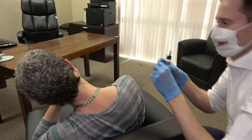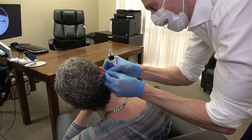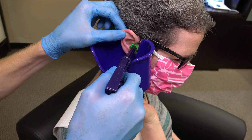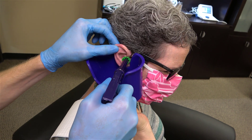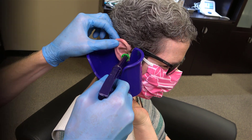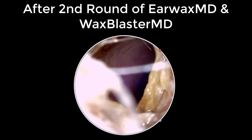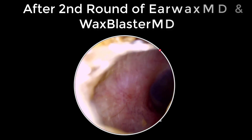Naturally, we decided to go another round with the Earwax MD, this time for 20 minutes, followed by another irrigation with the Wax Blaster MD. Manipulating the tip of the Wax Blaster MD to target the earwax on the ear canal walls was particularly easy due to the solid extension that it has. Following our second irrigation attempt, this is what her ear canal looked like. The combination of Earwax MD and the Wax Blaster MD was no match for her earwax.